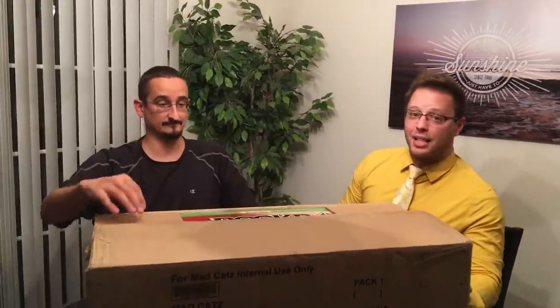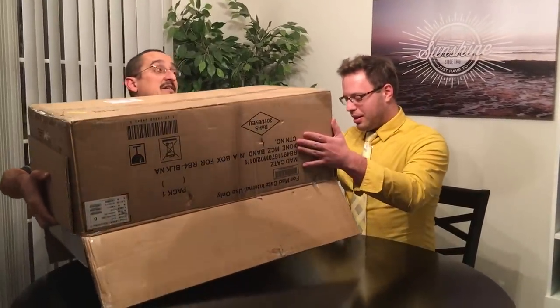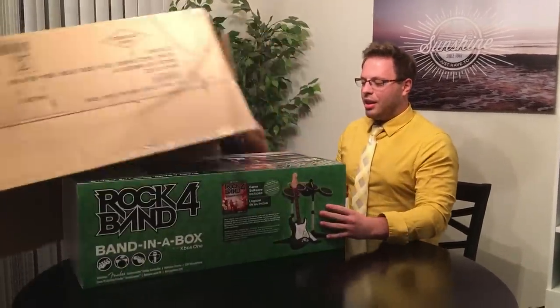Much to our delight and surprise, we received his copy of the game about a week before street date. He did open the actual container to make sure it was in fact inside, but the game itself has not been touched — and he has the Xbox One version, like a jerk. If my DLC wasn't on the 360, I would have got the PS4.